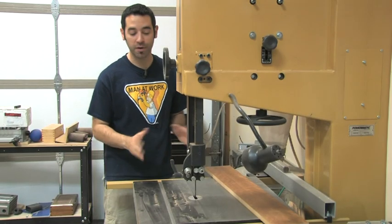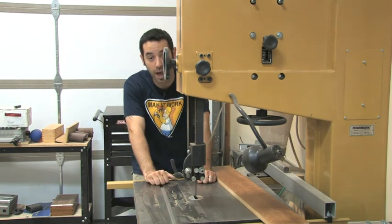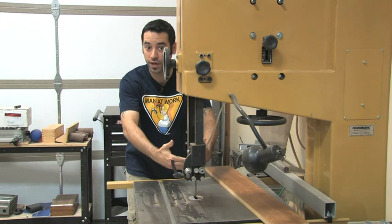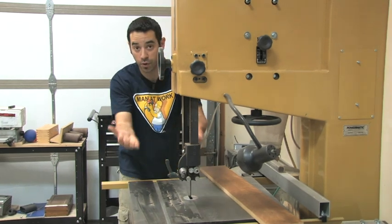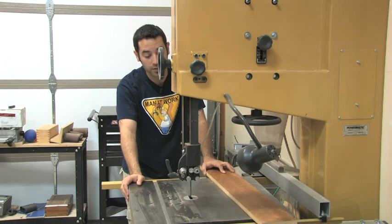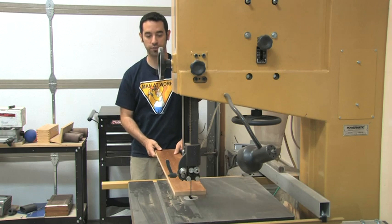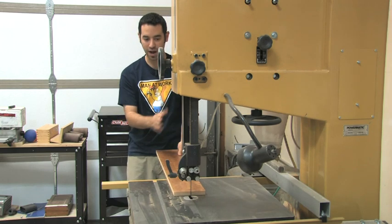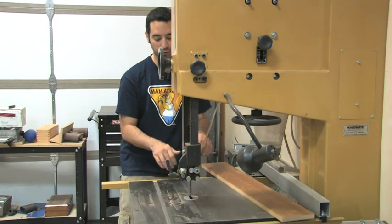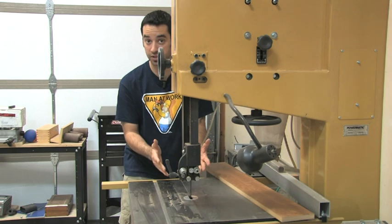Now here we are at the bandsaw. It's one of my favorite tools, but it's also one of the most dangerous. If you think about what can happen as you're pushing — all that weight goes forward and your hands are in front of that blade — what's going to happen? Well, if you go to the butcher shop, you know exactly what's going to happen. So what I like to do is as I'm pushing material through, if I'm a good distance away from the blade, no problem. But once I get to maybe the four to six inch range, at that point I need to change up my stance.